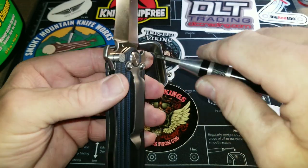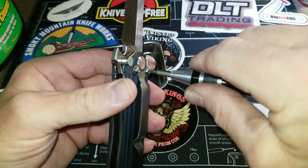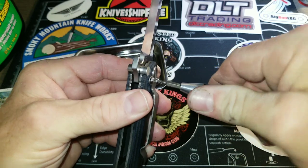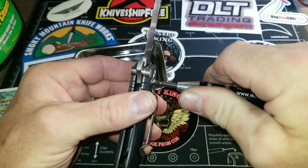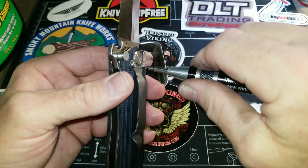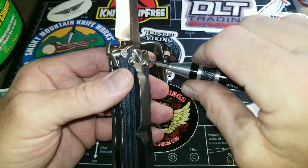The good thing about T8s is you can get them pretty tight. The hardware that comes on these is pretty resilient — you don't have to worry about the head stripping out on you. I did not apply Loctite to anything. On some I do, on some I don't.